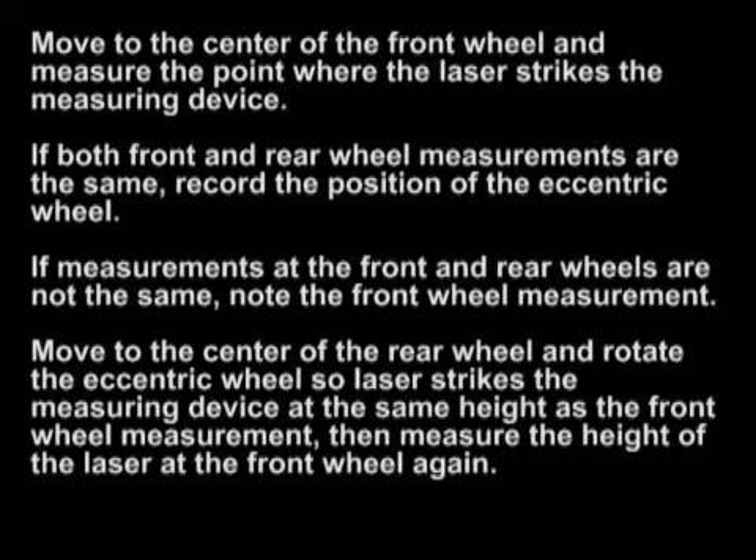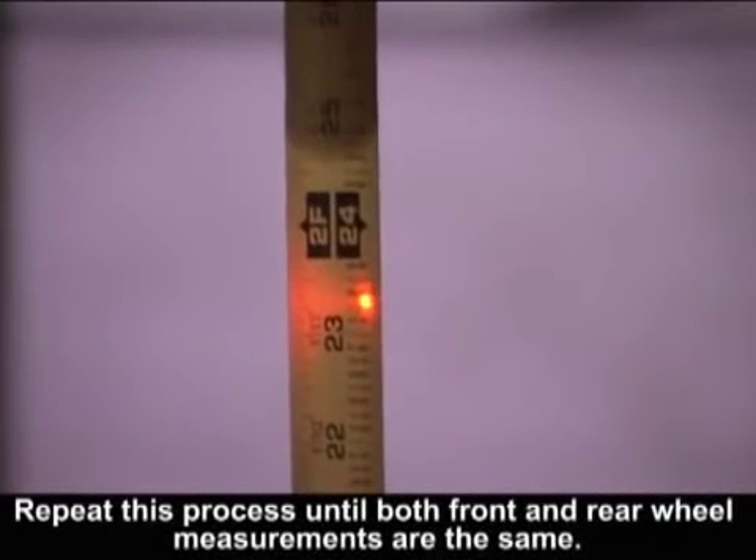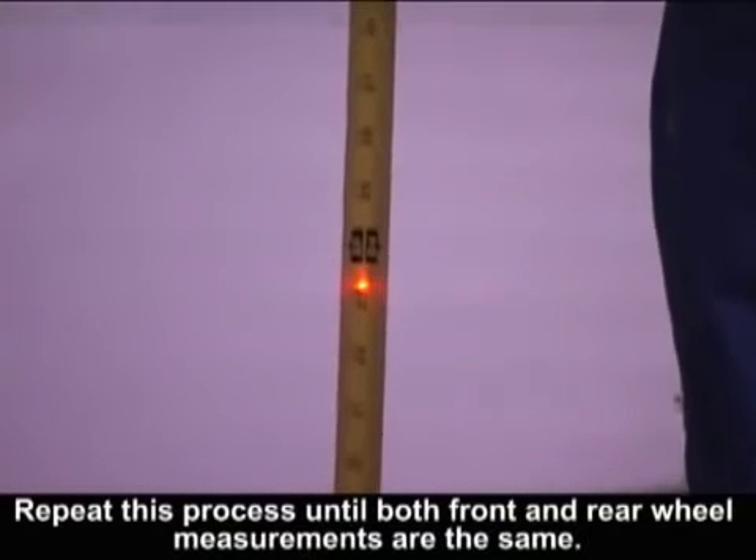If measurements at the front and rear wheels are not the same, note the front wheel measurement. Move to the center of the rear wheel and rotate the eccentric wheel so the laser strikes the measuring device at the same height as the front wheel measurement. Then measure the height of the laser at the front wheel again. Repeat this process until both front and rear wheel measurements are the same.